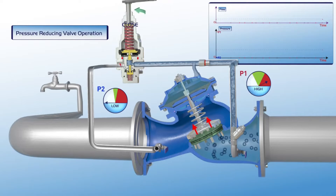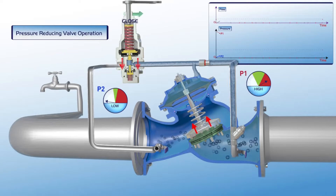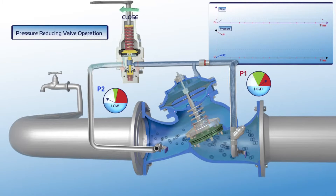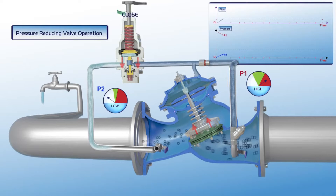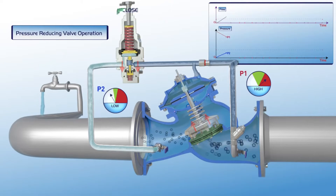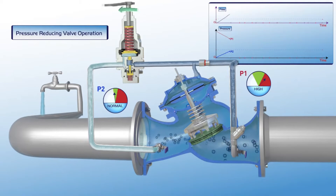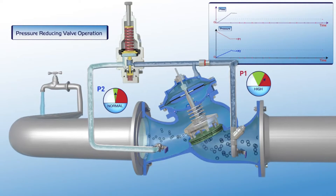The user gradually turns the pilot adjusting bolt clockwise. The pilot plunger is pushed downwards, causing a pressure drop in the valve's upper control chamber. This results in the gradual opening of the valve and filling of the consumer line. The downstream pressure stabilizes at the P2 gauge green zone. As shown on the chart, flow through the valve is constant and the P1 upstream pressure is reduced to the required green zone settings of the P2 downstream pressure gauge.